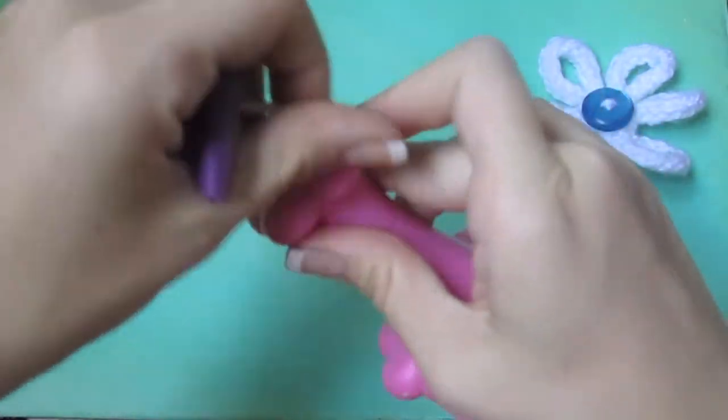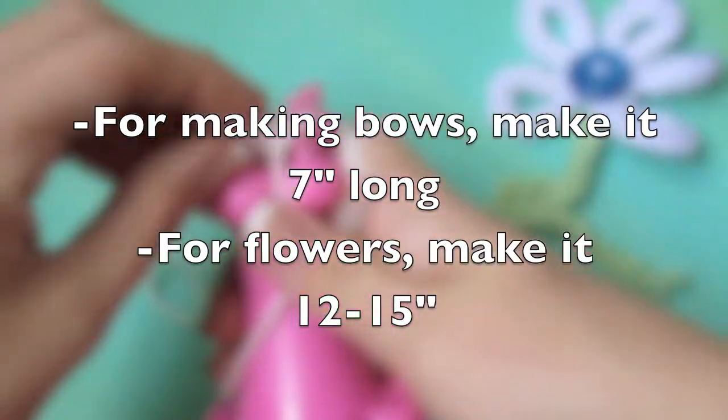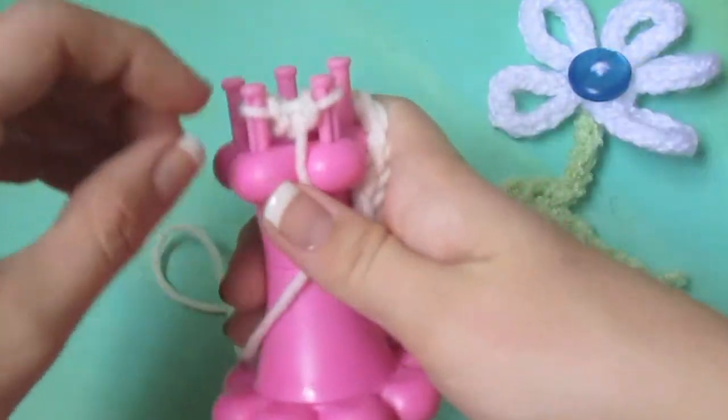You can kind of see the i-cord coming into shape, but I'm going to keep going because it's not long enough yet. Now it's to the desired length — it's about seven inches long. I want to make a bow with this, so that's perfect.